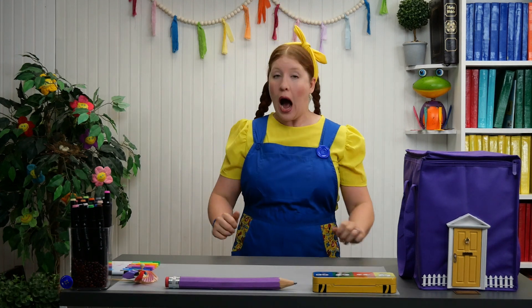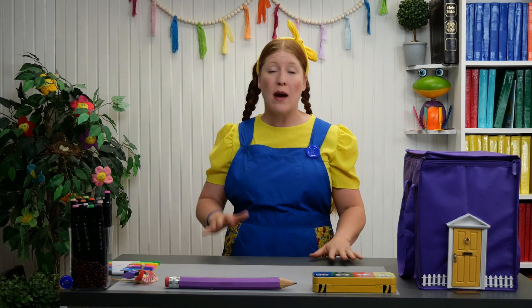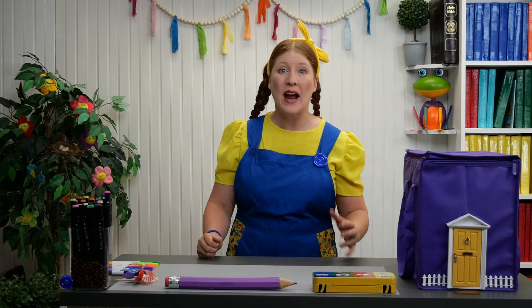Great! Okay, I'm going to count to 10 to give you time to run and grab your color books and your crayons, or colored pencils or markers, whatever it is that you like to use to color with. You better make sure it's okay with your mom first. Ready? Ready?